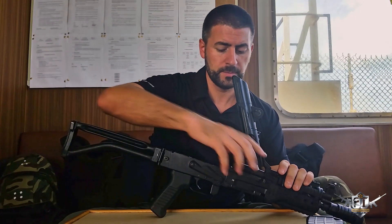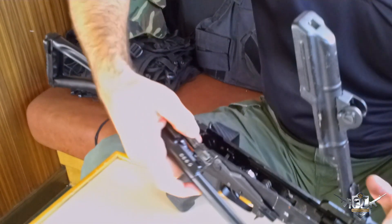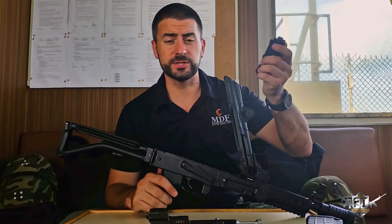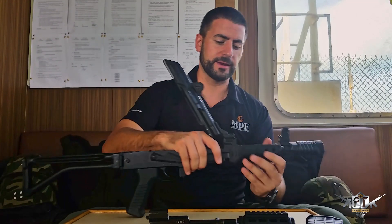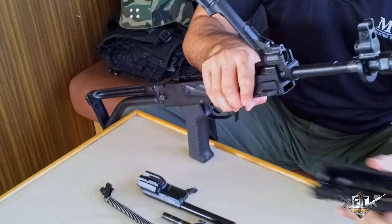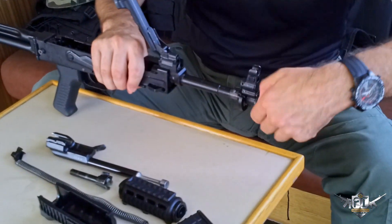Recoil spring and rod — exactly the same, comes straight out. Piston group — all the way back, take it out. You'll see with the piston group we've got the bolt, and that comes out as well. Hand cover — or I should say piston guide tube — comes straight off. There's also another hand cover which comes off here as well; it can be a bit fiddly. One other part we can do is take off the flash eliminator.